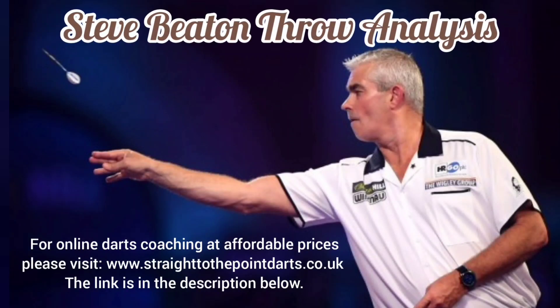Welcome Dart Players One and All. Today on Street at the Point we are going to be taking a look at the throw of the 1996 world champion Steve Beaton.